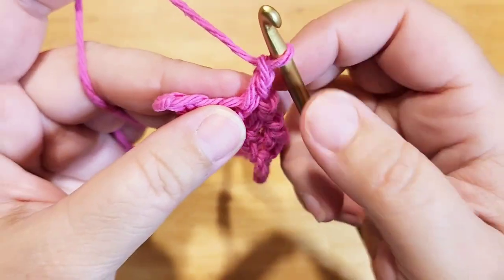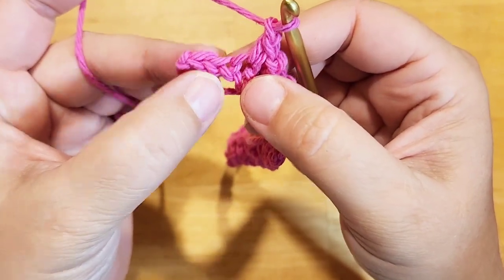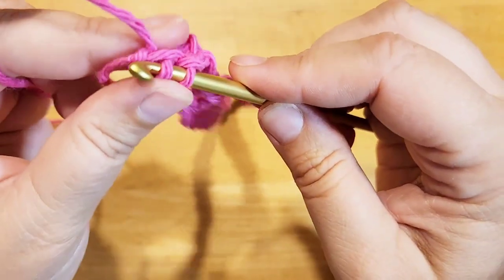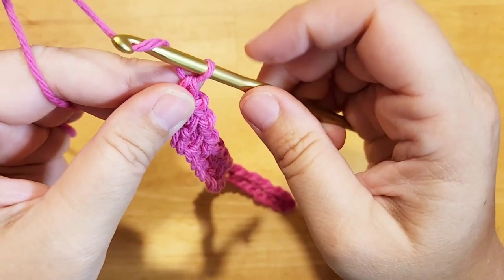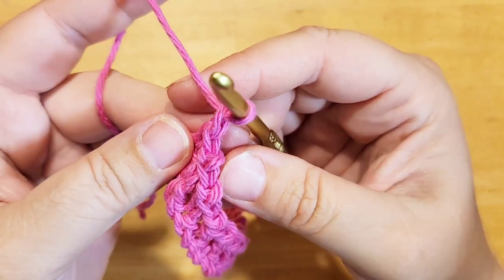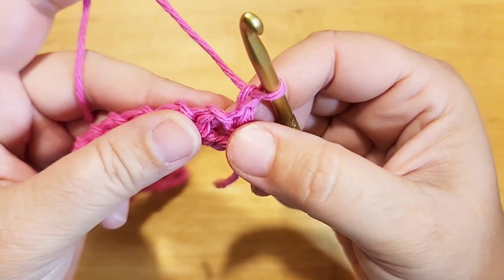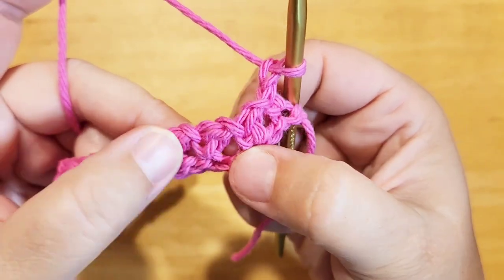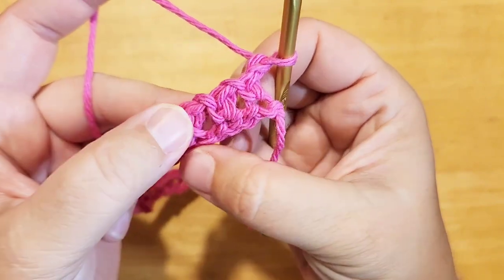I'm at my very last stitch, so I've done the single crochet here, chain one, and there should be one space to skip and one more space to single crochet into. So at the end of every row we're going to do a turning chain — it's just going to be a chain one. We're going to turn our work. I don't turn my hook, I just turn the work. It's a little bit tricky on the first round because the stitches kind of pull up on the first foundation chain.